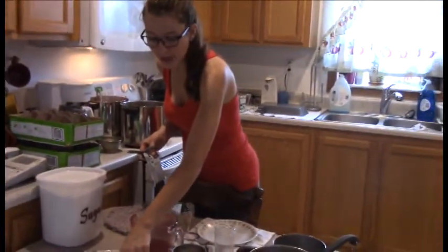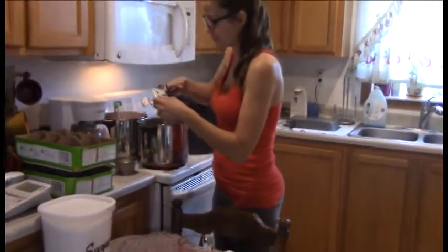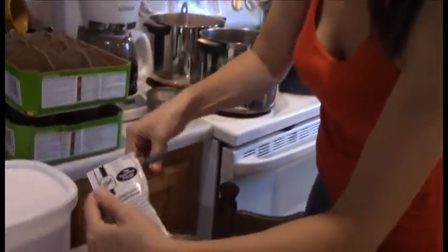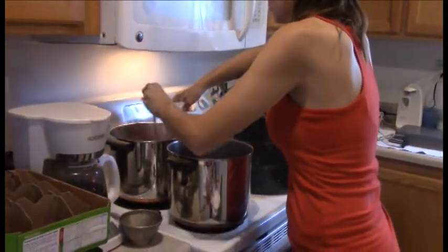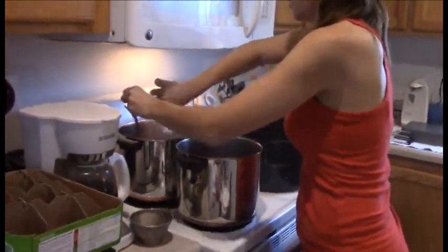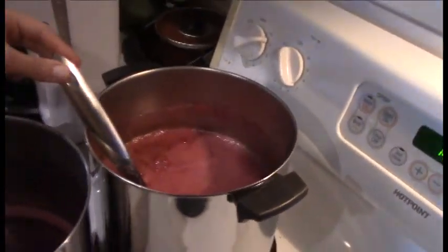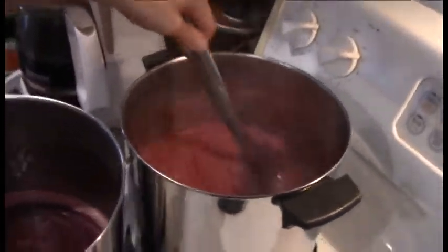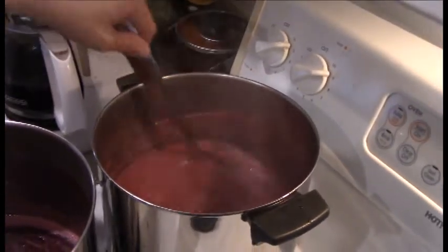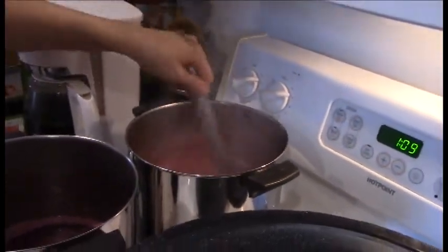The grape juice has been brought to a full rolling boil that can't be stirred down. Kim now stirs in the pectin, which comes in little pouches — a box contains two pouches. She cuts open the pouch and stirs the liquid pectin into the boiling mixture.